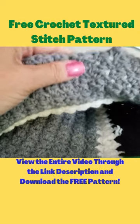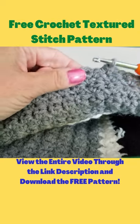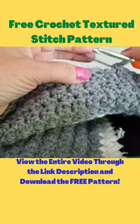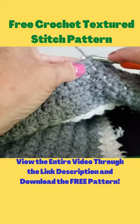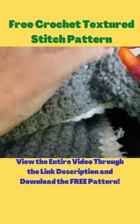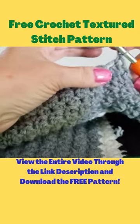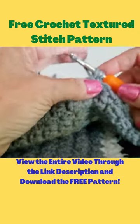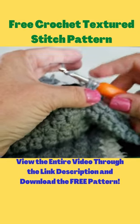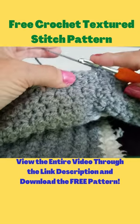This is your next stitch. You want to skip over that and go into the hole, then do a single crochet and then a half double crochet. So that's the stitch again.